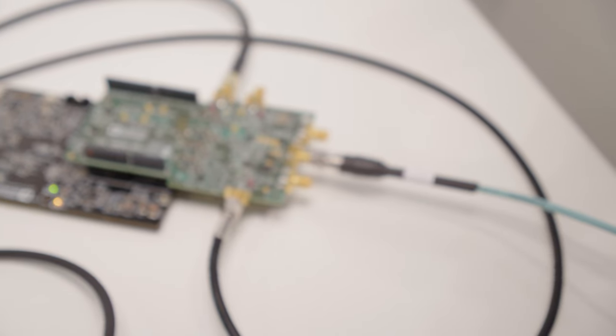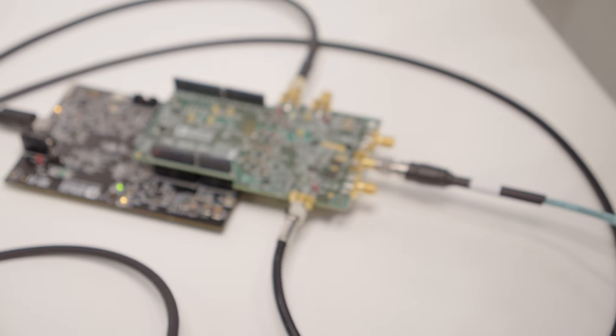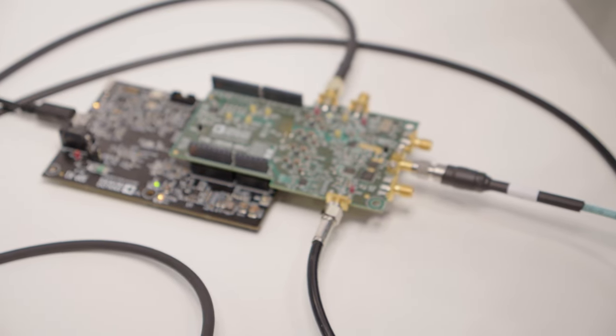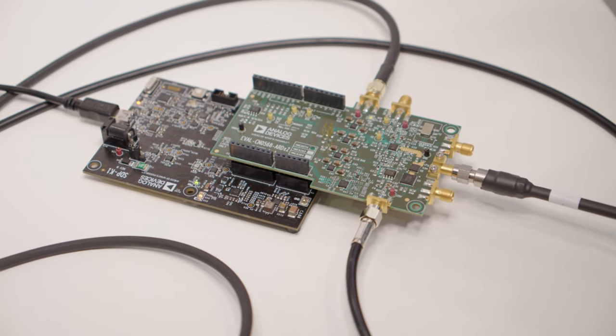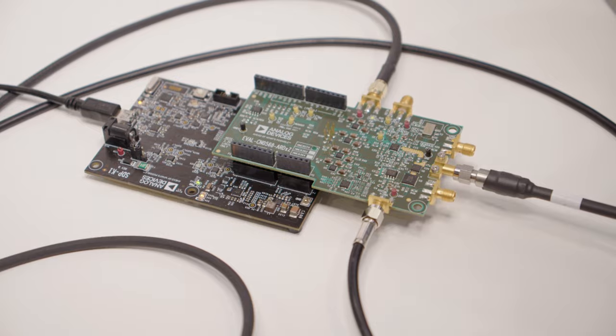The interface board used for this circuit is the STP-K1, which is an Arduino-compatible board that allows the user to swap in any other Arduino-compatible board for custom control.